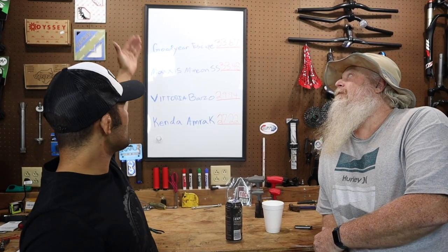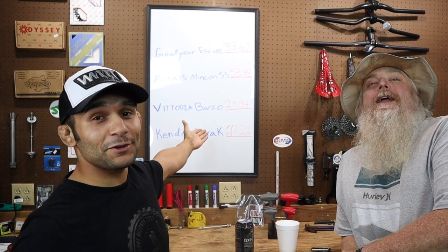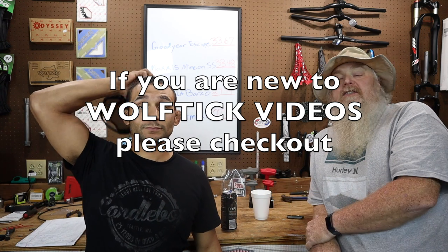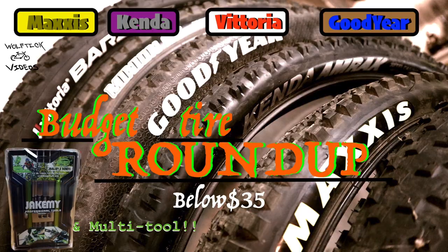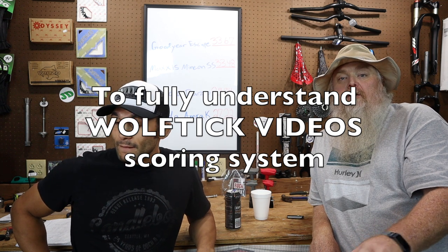Well, we are back at the shop now. Took out the tires earlier, had a blast. Behind us you can see the Goodyear Escapes, Maxxis Minion SS's, Vittoria Barzo's and Kenda Amrax. Take all these numbers - this is the Wolf Tick rating system and it's all fun. Don't get too upset if it's tires that you own or if you send them to us. We're going to be fair.